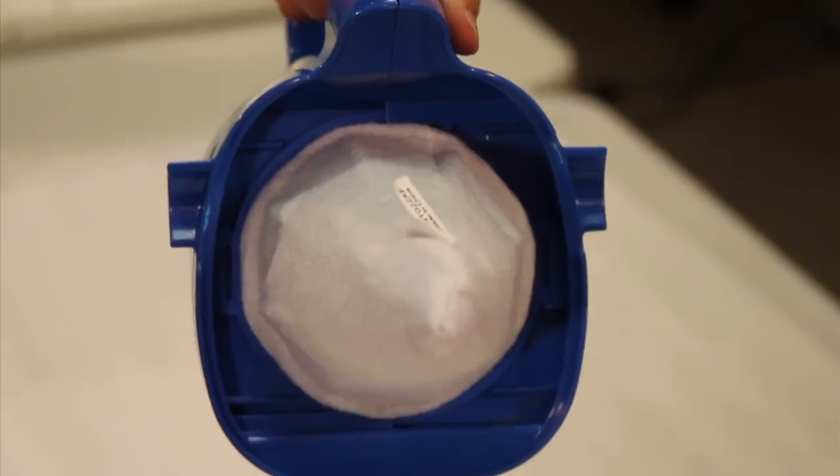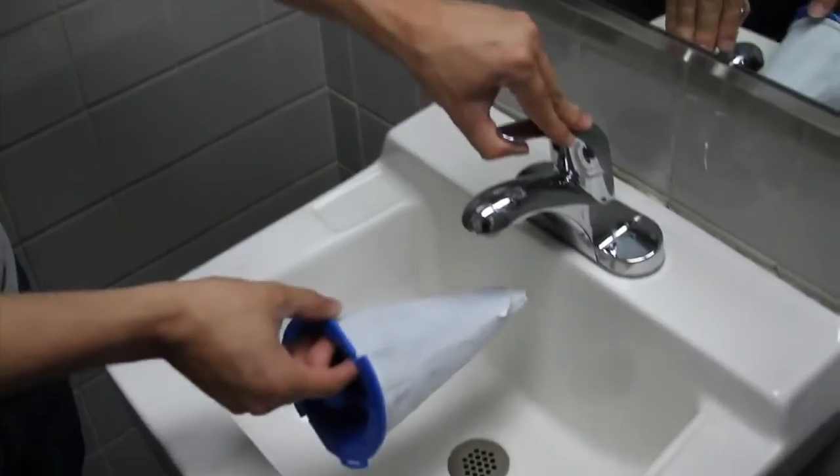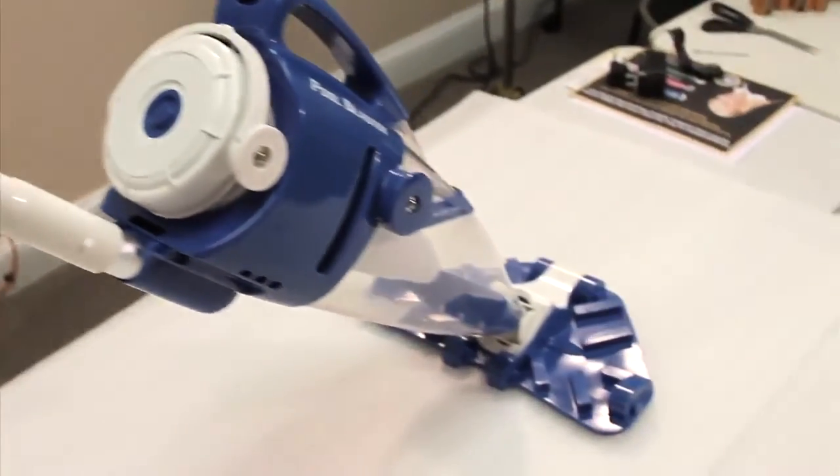When the filter is dirty, unscrew it from the motor box and rinse it in a sink or with a garden hose. You have successfully set up your Eclipse pool vacuum.